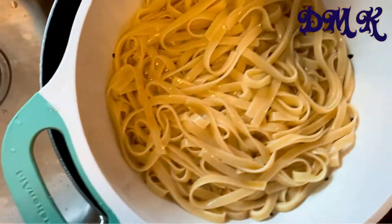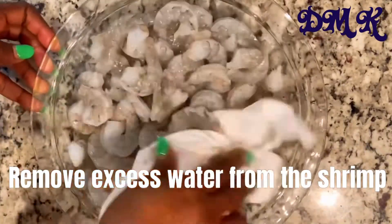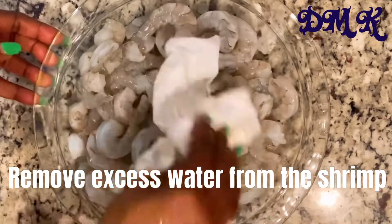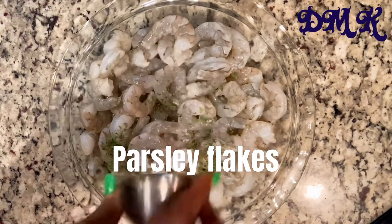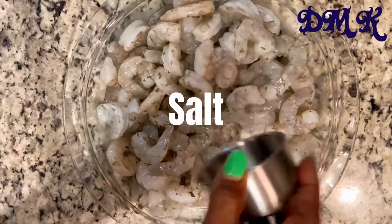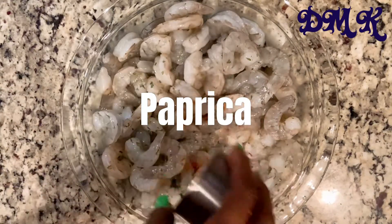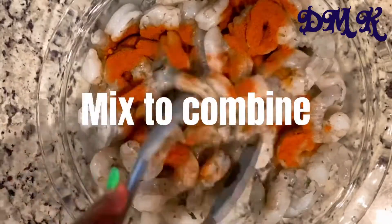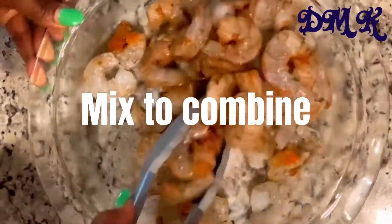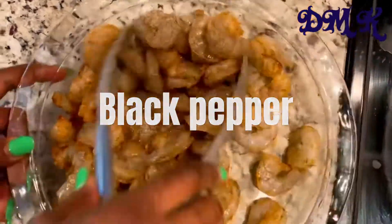Now for the shrimp — what I normally do is use a clean napkin to pat it dry, making sure you get all the water out before you season it. The first thing I add is parsley flakes, then some salt, paprika, and black pepper. Mix it all up and allow it to marinate for about 15 to 20 minutes.